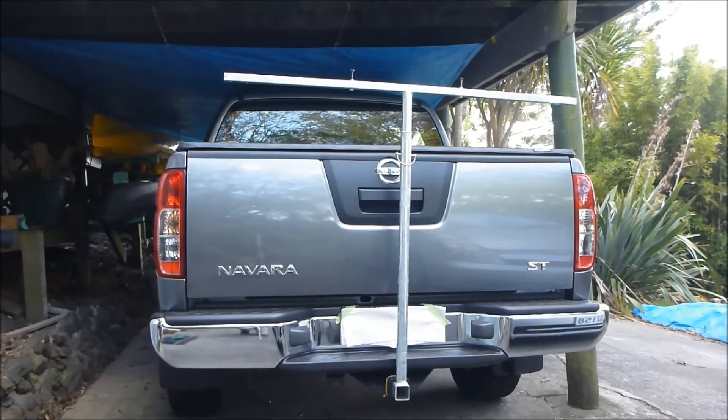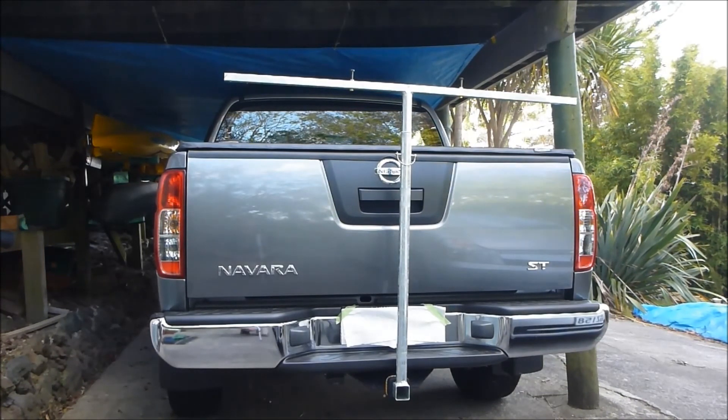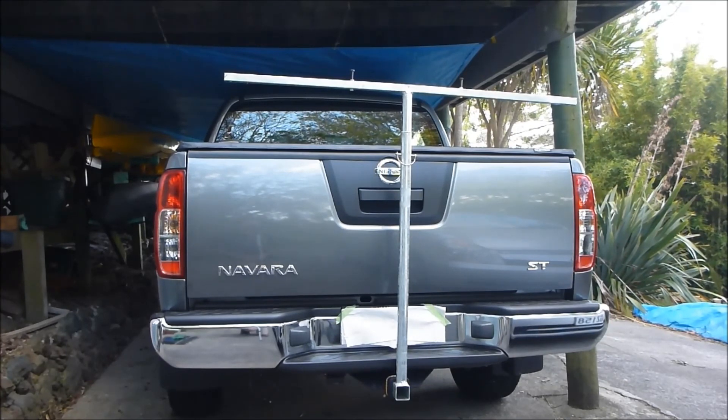When I'm finished I can pull it out of the tow bar, turn the top T 90 degrees, and the whole thing just fits in the back of the ute, which is fairly convenient. So that's basically my DIY tow bar support kayak loader.